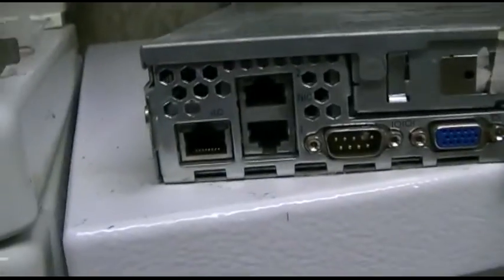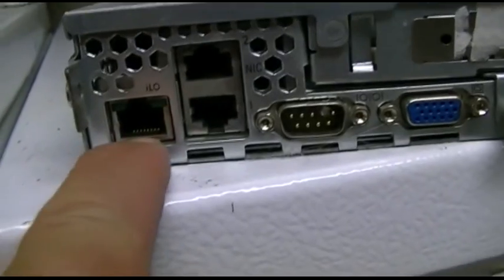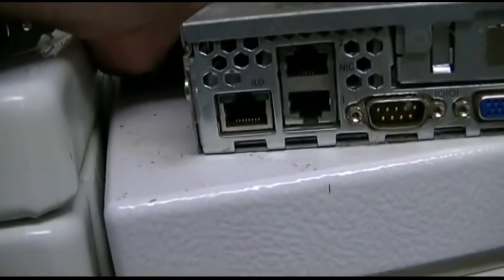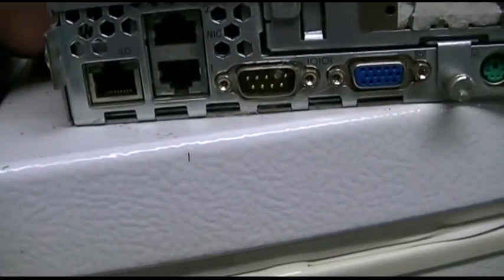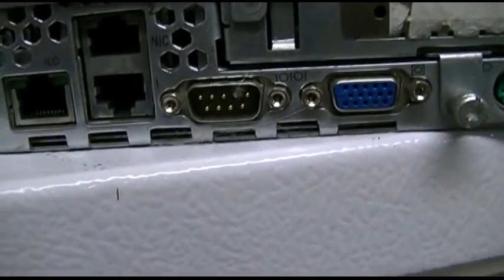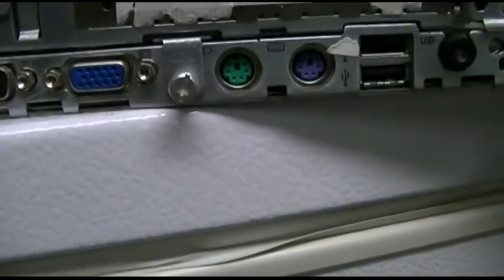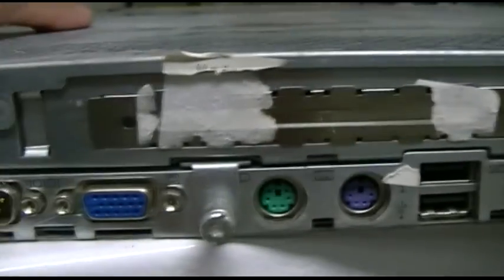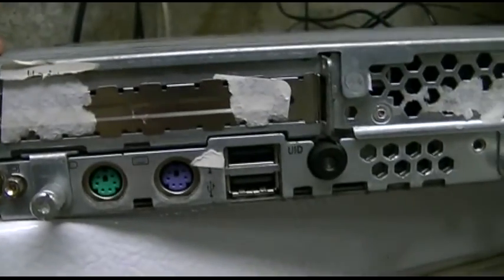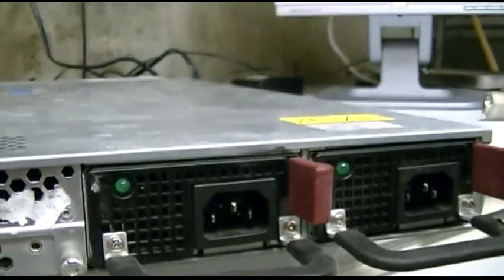Connections on the back include dual NIC. That's the integrated lights-out connection — I forget exactly how that works. There's a 9-pin serial port, VGA, an expansion card slot of some kind for likely a proprietary card, PS2 keyboard and mouse, two USBs, and dual redundant power supplies.